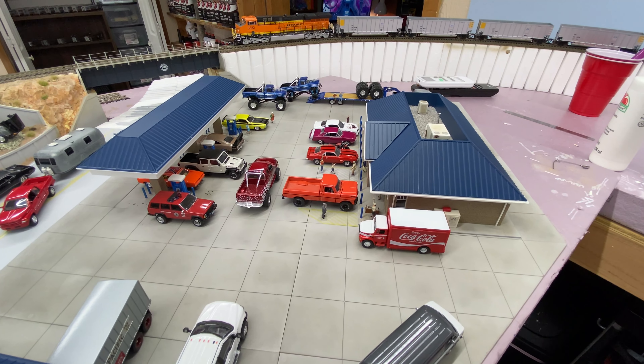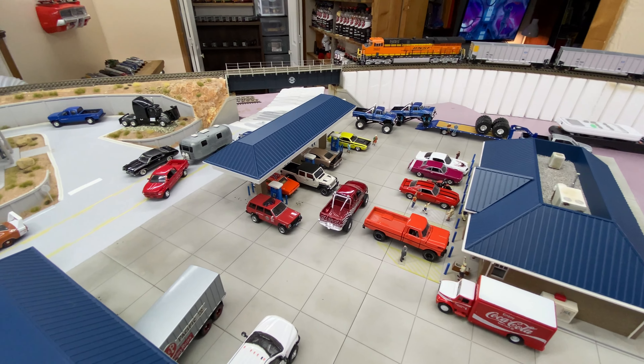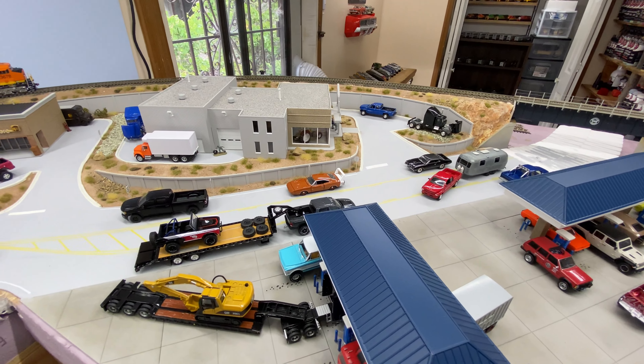All right, so it's been a few weeks since the last part of the video — I got a little busy. But here it is, the scenery is pretty much done. I have just a few more little things to do to make it look a little more realistic.